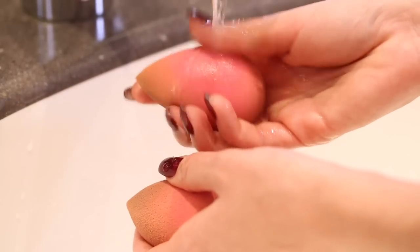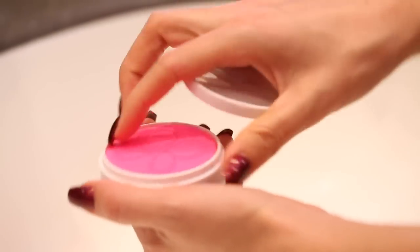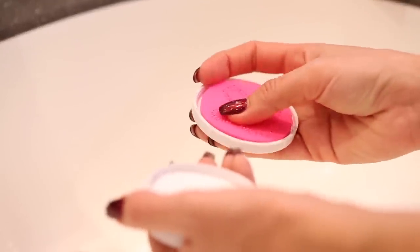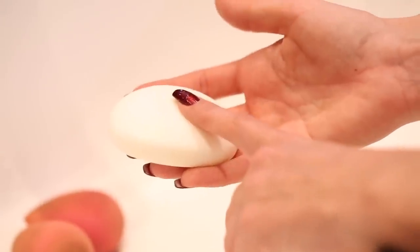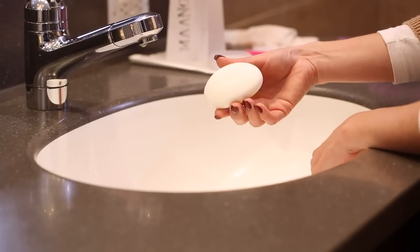My favorite soap to clean my Beauty Blender and my brushes with is actually the Beauty Blender solid. It looks like this and it comes with a little scrub pad, which comes in really handy for the brushes. I don't really use the scrub pad for my Beauty Blenders — I feel like it's too rough on them — but for the brushes it's fantastic. And if I'm in a pinch and I don't have any, honestly a bar of Dove soap does a really great job, though you have to use a little bit more than the Beauty Blender soap since the Beauty Blender soap is obviously made for that.